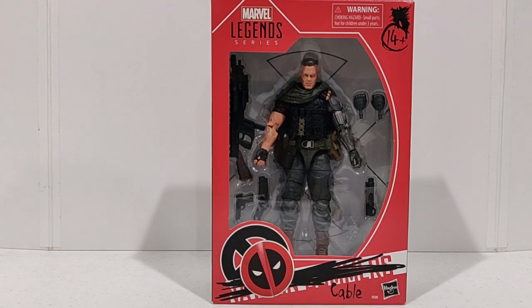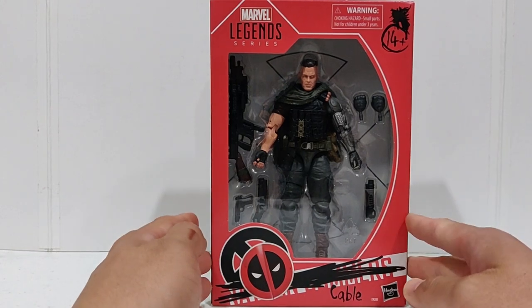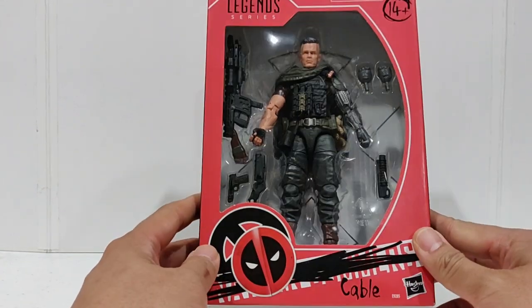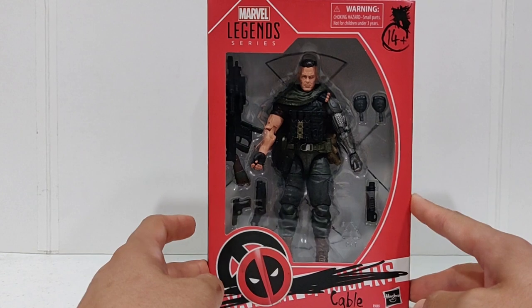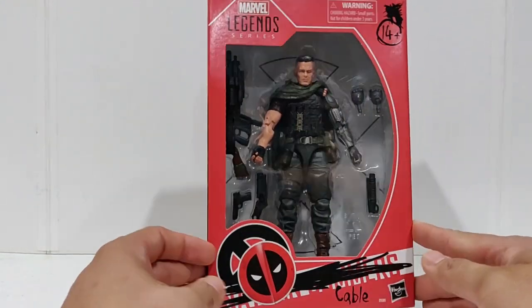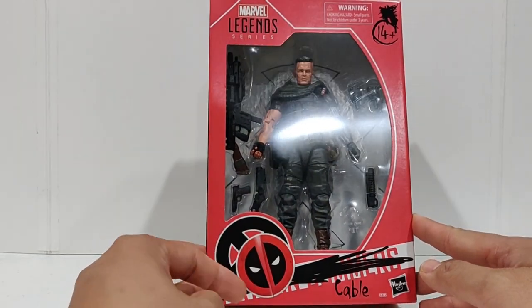What's going on? As you can see here, we have a Marvel Legends Deadpool movie series Cable. It is continuing on with the Marvel Fox movies line of figures. The last one I reviewed was Deadpool's Domino. Today we have Cable. As you can see, it's the same style box, red being the Deadpool box, even though it's still technically part of the 20th anniversary of X-Men figure lines.